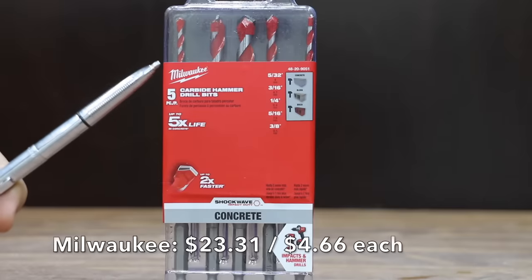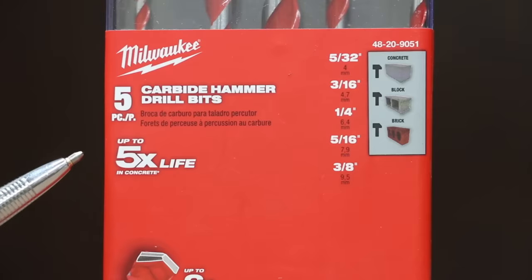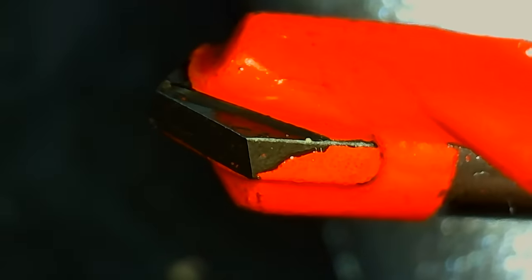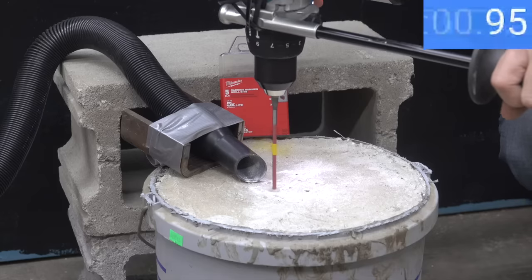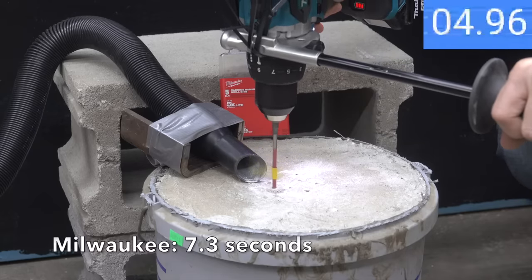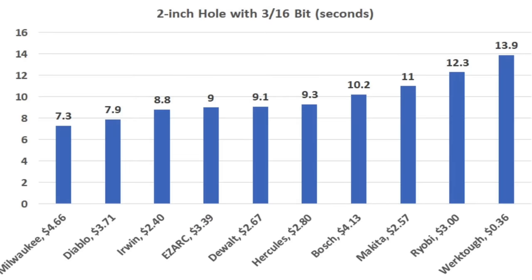At $23.31 for five bits, or $4.66 per bit, the most expensive brand is Milwaukee — Shockwave impact duty, professionally made in China. The Milwaukee is the fastest bit yet at only 7.3 seconds. All the bits did just fine drilling into the concrete, but the Milwaukee was the fastest at 7.3 seconds, followed by Diablo at 7.9, Irwin at 8.8, EasyArc at 9, and DeWalt at 9.1 seconds.